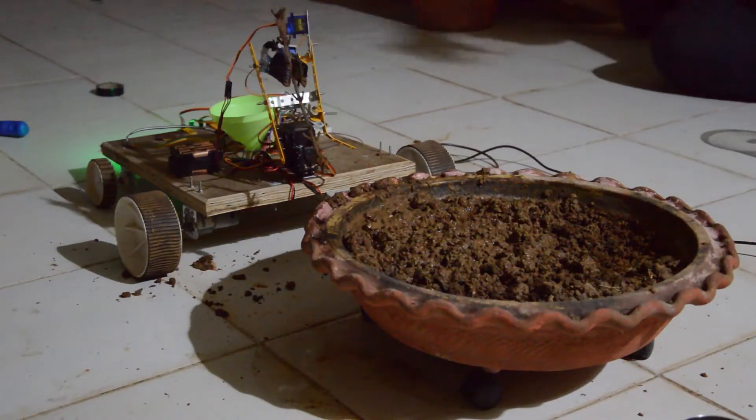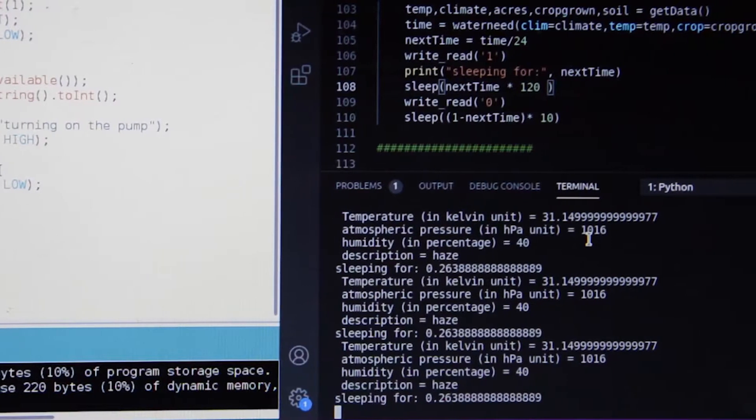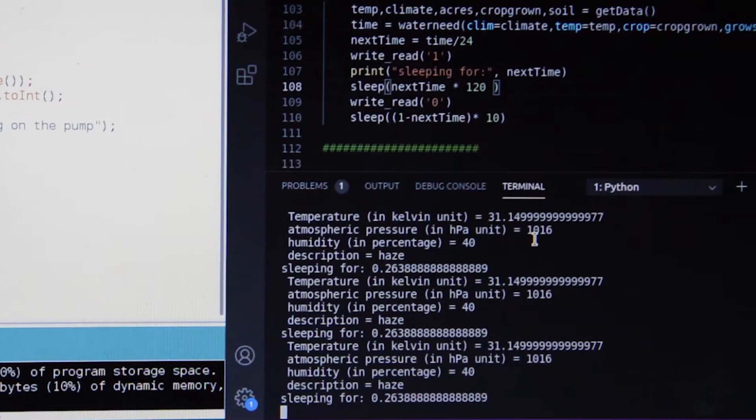It consists of two parts: the rover and the automatic drip system. The automatic drip system calculates the amount of water required for your crops based on various factors like the temperature, the humidity, the crop grown, the soil used, and your location, and it ensures optimum delivery of water to your crops throughout the day.